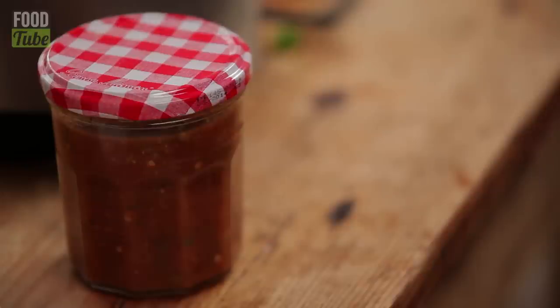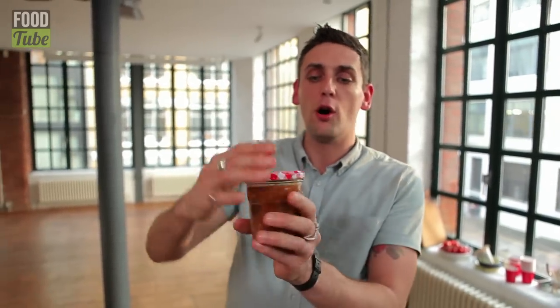I've let it cool down and popped it into a little jar just like that. You can use an old honey pot or any pot that's got a lid — sterilise it, pop it in there. That will last literally about a month if you don't put your finger in it.